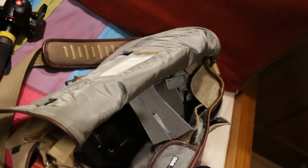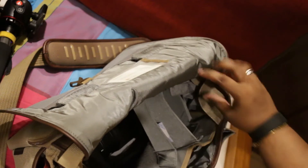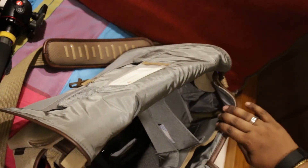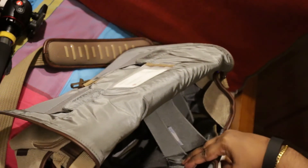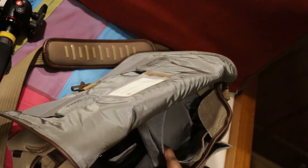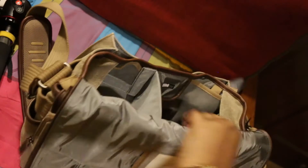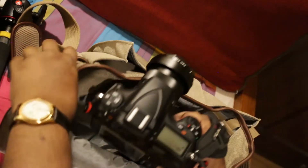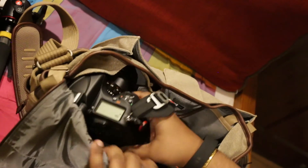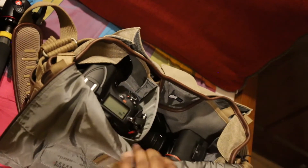I've used the reinforced padding to basically fashion what's like a little shelf that sits on top. The shelf is strong because I'm using three of the padding pieces. This allows me to, when I use the bag in carrying orientation, open the flap with it hanging off your neck and get the D810 seated in this little pouch — the shelf I mentioned. The shelf is such that it's not really putting any weight on the lens, just weight on the lens hood.